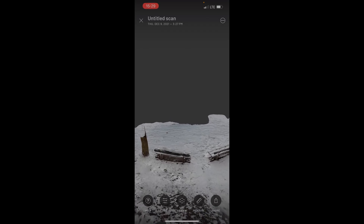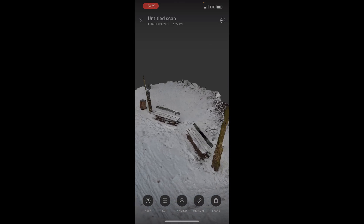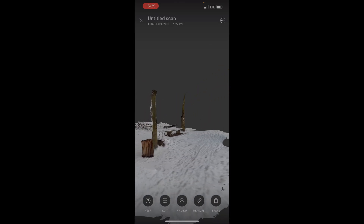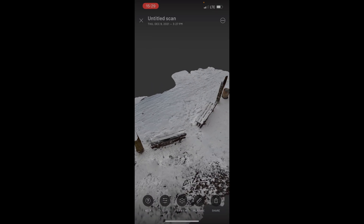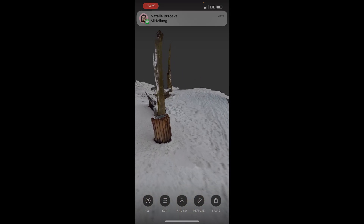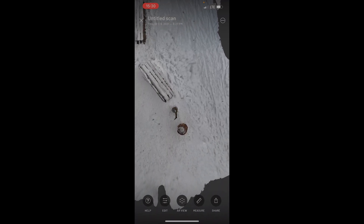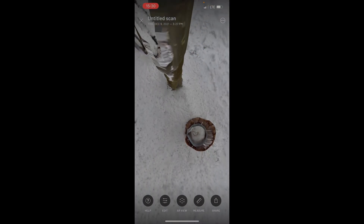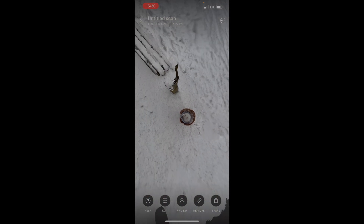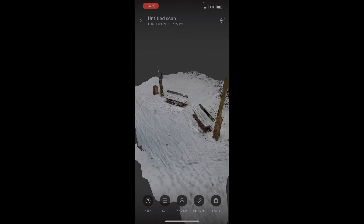I can zoom in, turn it, and now you see as a scan what I saw in real life — so you can scan everything with it. I can watch it from above, and I can dive right into it because I scanned there as well. For me it was like magic — this is fantastic.